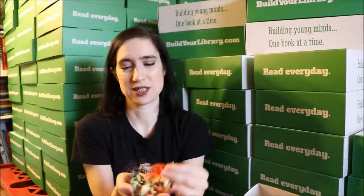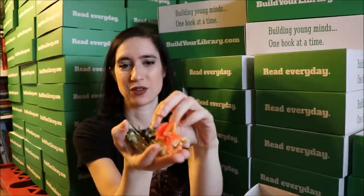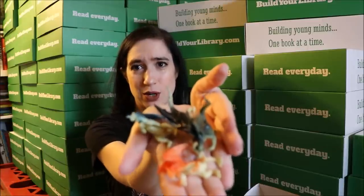The fun extra this month is some little dragons. There are four dragons in each box and they're all different colors — they're just a cute little fun toy. The zoom does not want to cooperate, so hopefully you can see them.